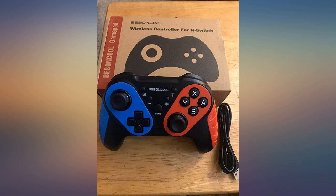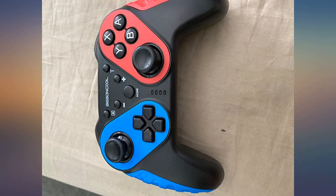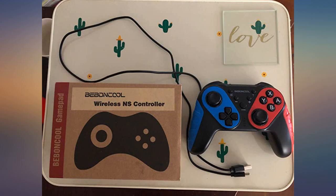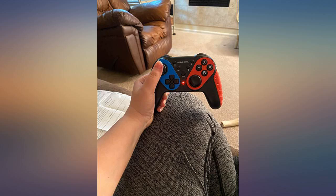The controller has the feature of supporting an amiibo function. You can add turbo to the buttons and adjust quickness to them. It has adjustable vibration, and the motion sensor is very responsive. The unit's battery has lasted around 8 hours total of playtime and it has taken more or less 3 hours to charge.